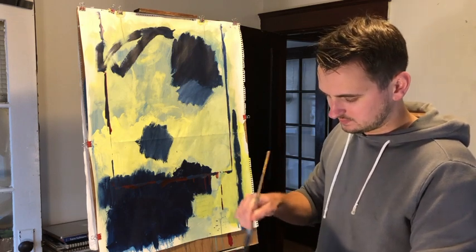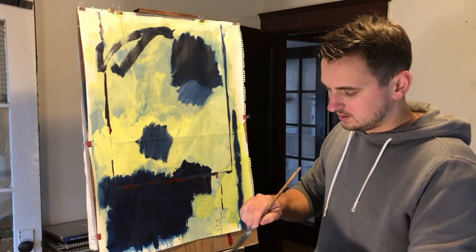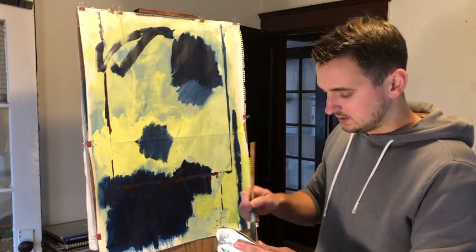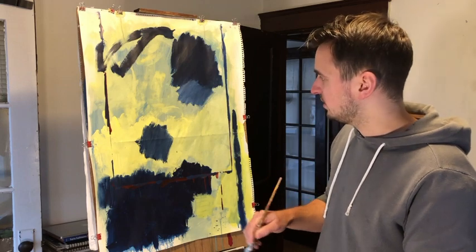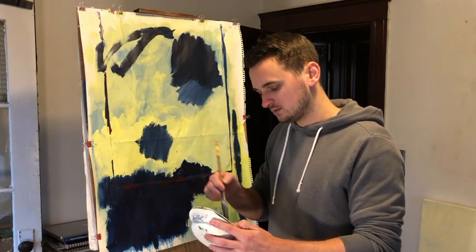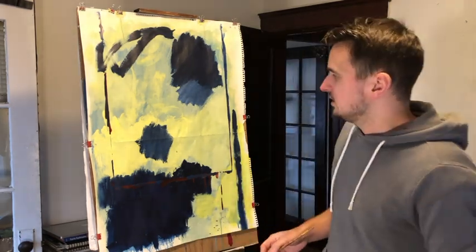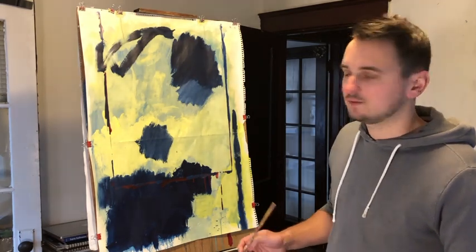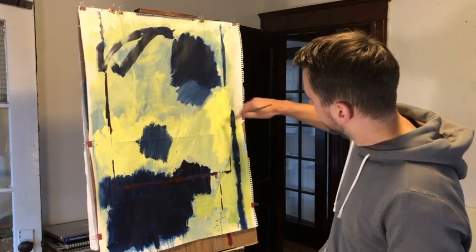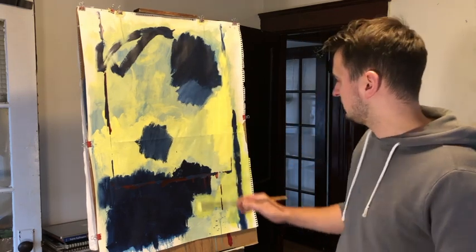I'm also going to want to leave traces of it, but not too many traces — I don't want to overdo it. I've mixed up another pale yellow; it's not going to be the exact same color as before, but that's okay because we want cousins of colors — it's always good to have that. I'm going to try to cover that square shape, which should be pretty easy, and leave some of that corner at the bottom.